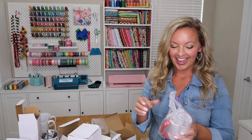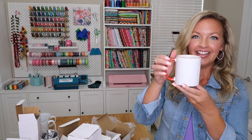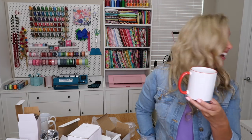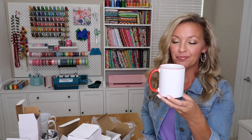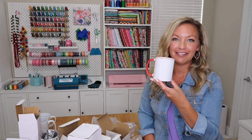Just think of reindeers and Santa Claus and all kinds of beautiful Christmas sayings and prints. This is the 11-ounce red handle mug — it's going to be perfect for all my Christmas designs. I cannot wait to make some cute hot cocoa mugs with this.